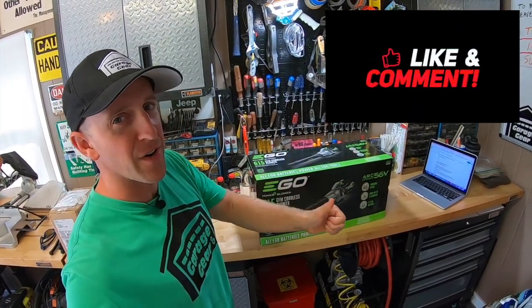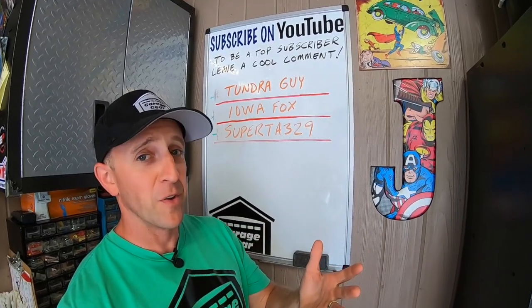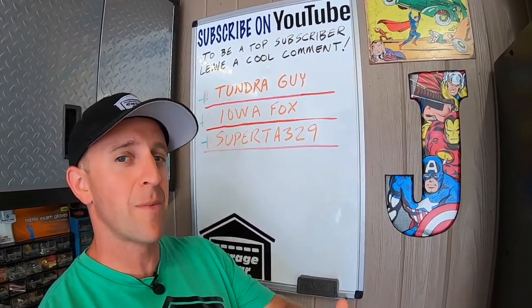Hey guys and gals, welcome to Garage Gear. I'm JB, giving you the best tips and tricks to survive life in and out of the garage. And remember, if you're feeling the vibe and you want to be part of the tribe, subscribe.